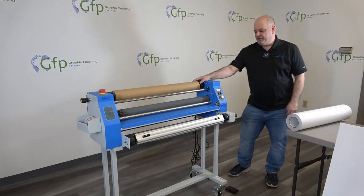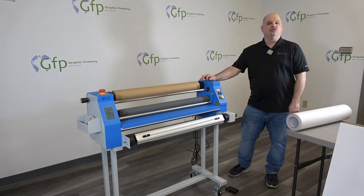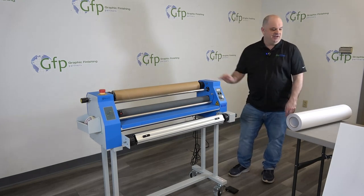We're going to pre-coat a board on our 230C laminator. You can also do this same process on the new 220C laminator.